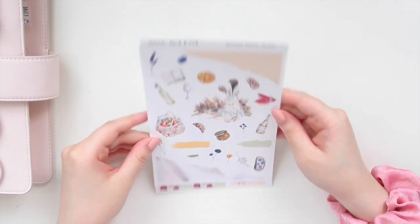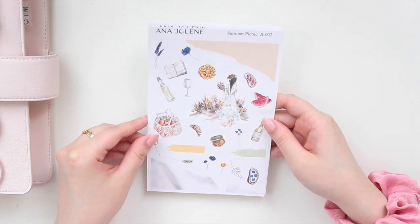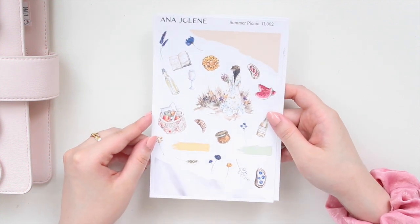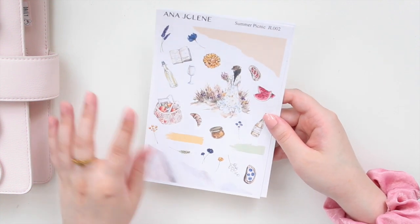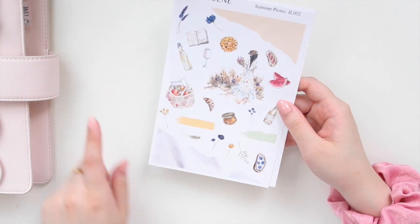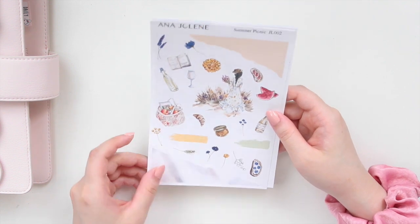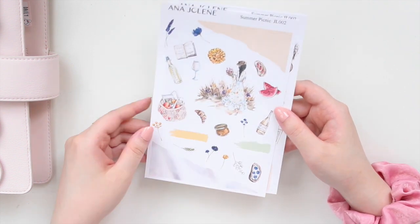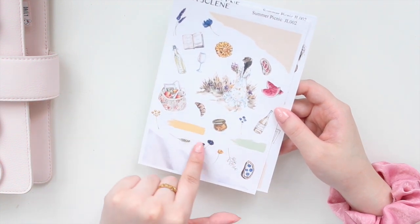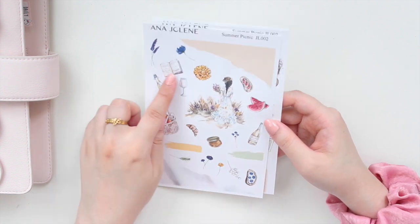The next kit is called Summer Picnic, and this is going to be the last summery journaling kit I'm releasing this year. I just love this artwork — it's beautiful watercolor. You have some of that torn washi; this one's really pretty with a kind of linen effect, which is perfect for this kit. You have the fashion girl and a lot of beautiful elements with the florals, all the little fruits. You have a croissant there — it's so cute — and a little book there as well.